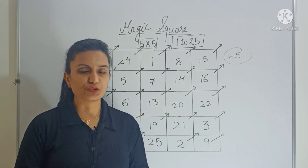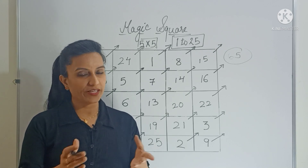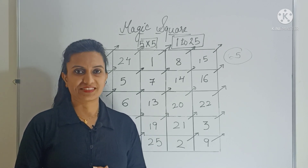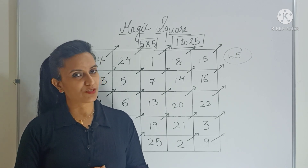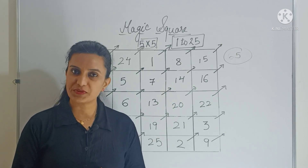I hope you like this trick — so what are you waiting for? Go ahead and make your own magic square. That's it for today. See you very soon with a few more interesting tricks. Until then, goodbye, take care.